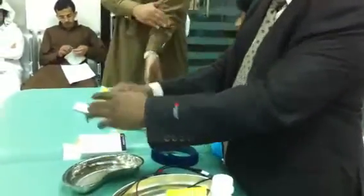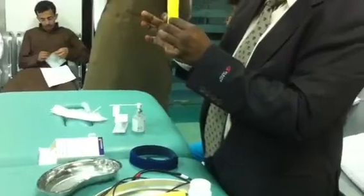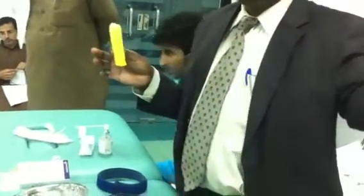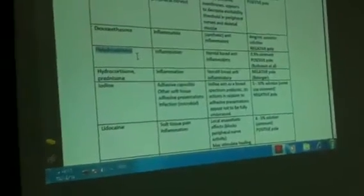Now for the solution — anode or cathode? See the level, see the pole there. It is the positive pole, so that means anode. You have to use anode.